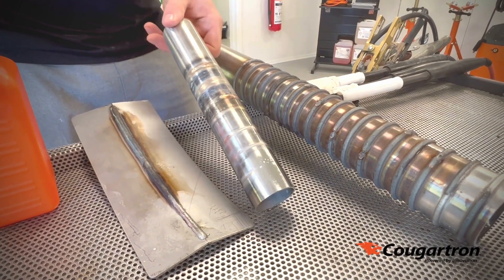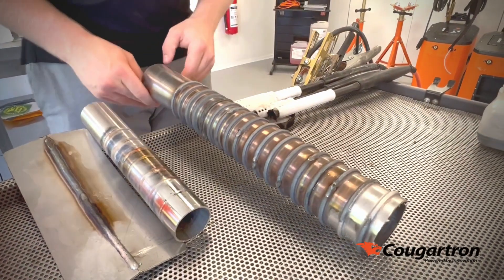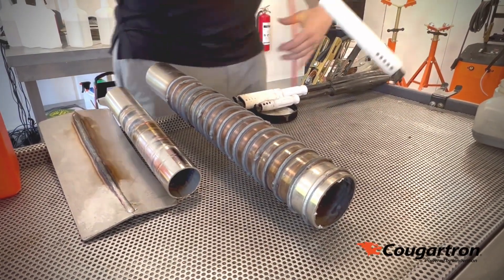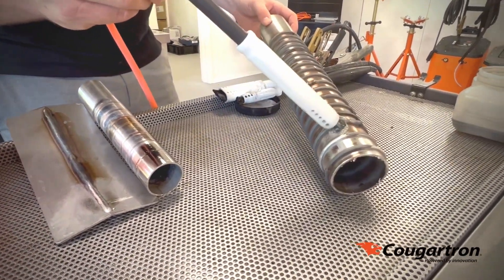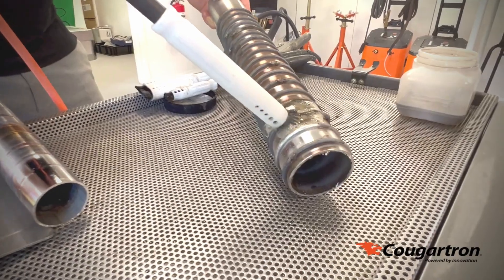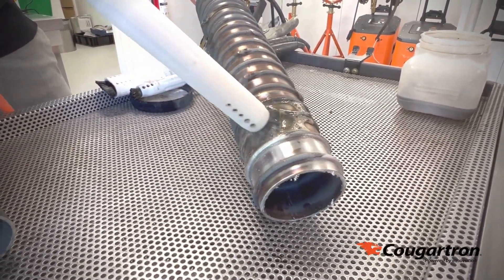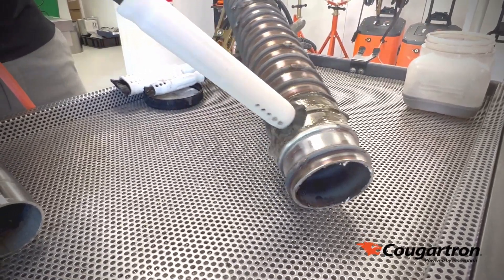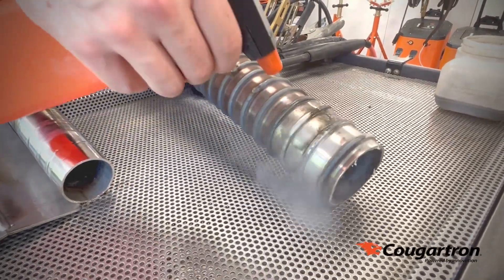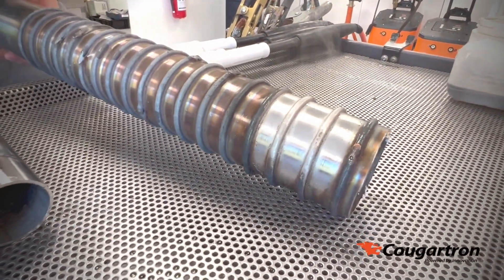No problem to clean up TIG welds — this also looks like two millimeter wall thickness. And here we have a two millimeter wall thickness pipe with a very heavy dark MIG weld, similar to the previous one. It's also more than capable of cleaning up MIG welds.